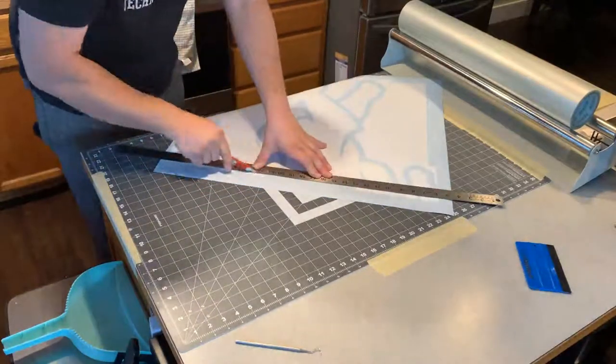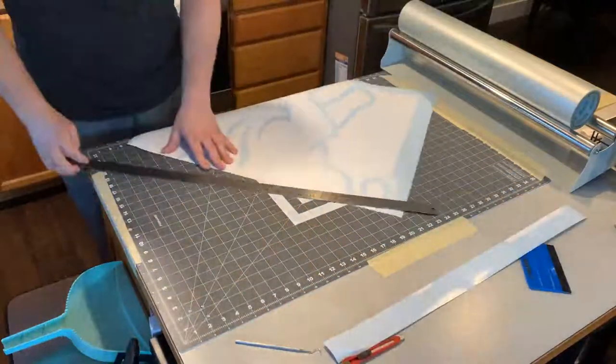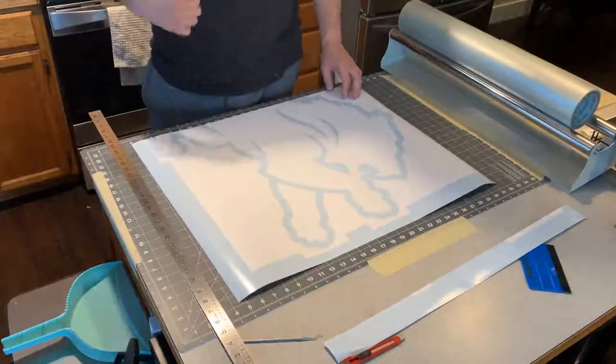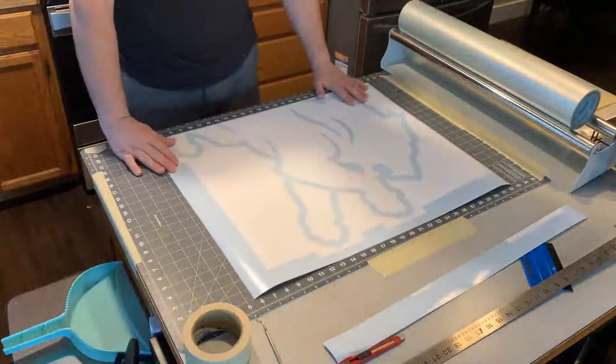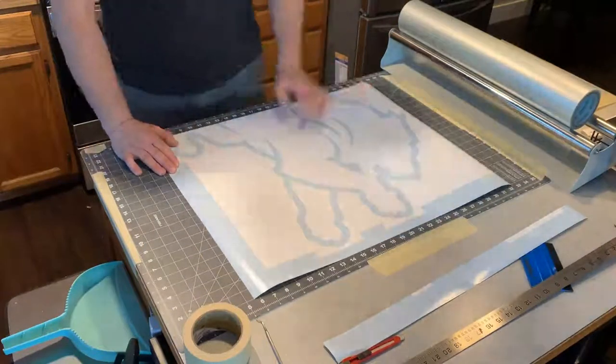So I taped my mat down. Here I am cutting my stencil. It's going to line up square on an edge to what it's going on, so that's why I cut that off where I did.